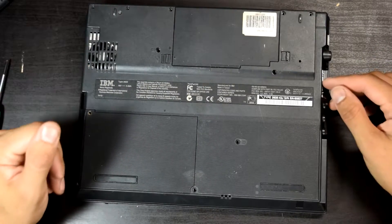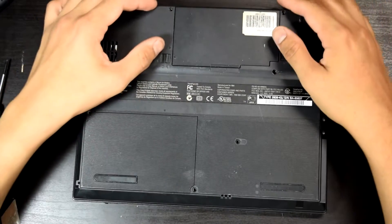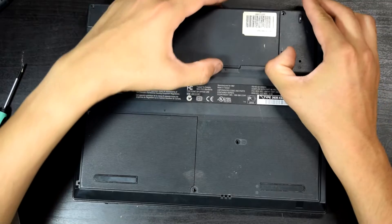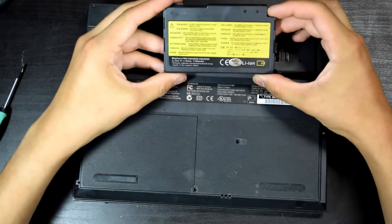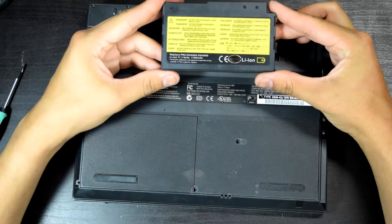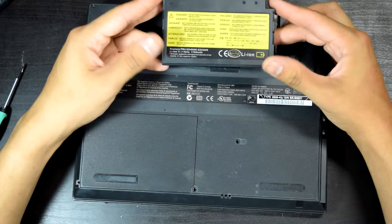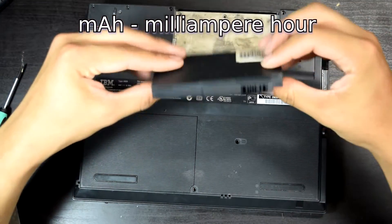The main thing is we have the battery and a hard drive right here. The battery has a two-latch system just like all recent batteries. This is a 1700mAh — pretty tiny battery.